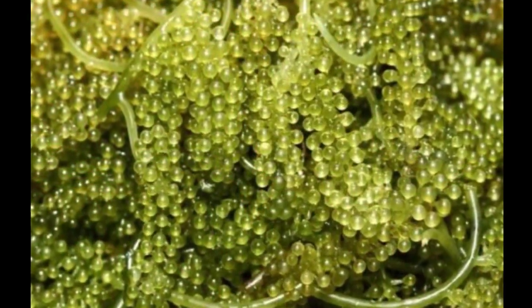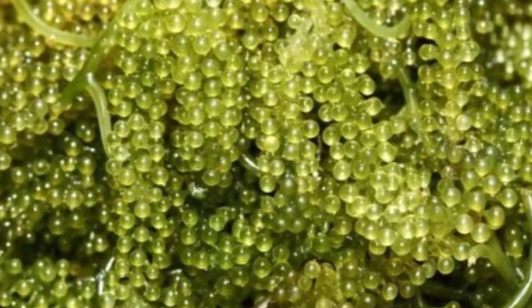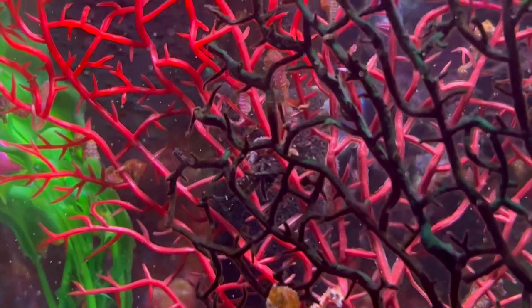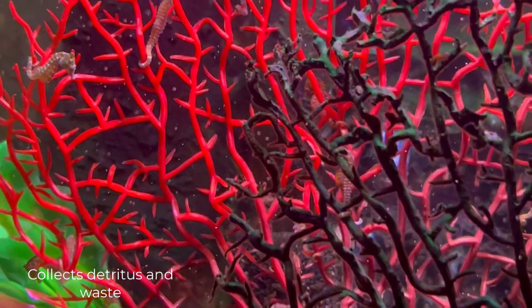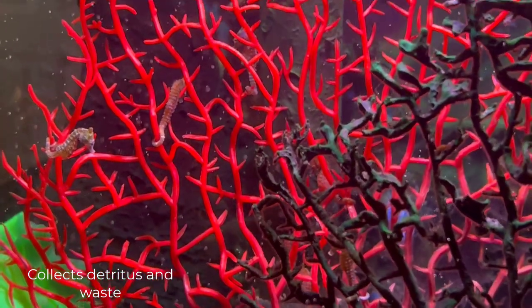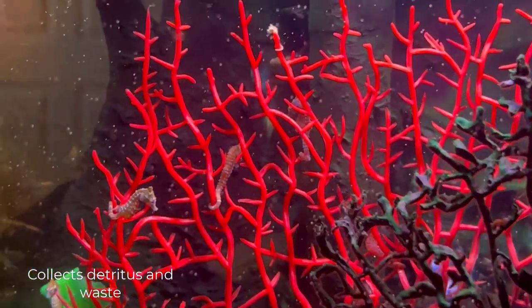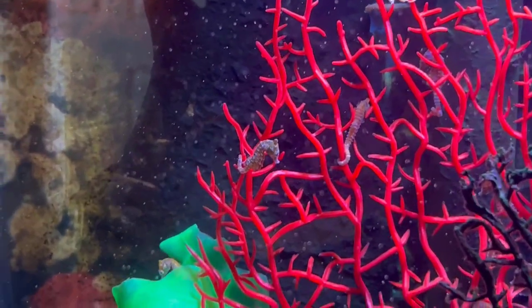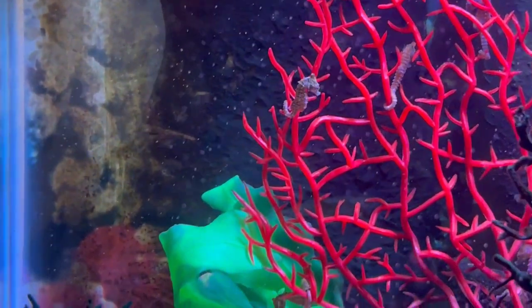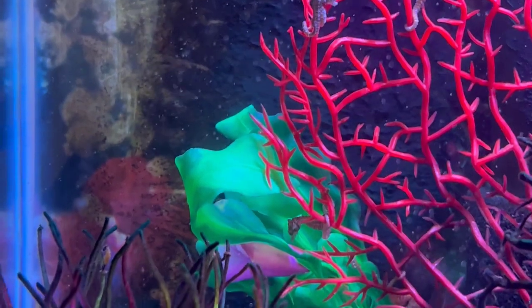With plastic or artificial plants and hitching posts, I can just move them out of the way if I need to. Another thing I've noticed about using macro algae in a seahorse aquarium — not just dwarf seahorses — is that it can build up detritus and waste, and it's really hard to clean off. With plastic plants and artificial hitching posts, I can take them right out and just clean them up.